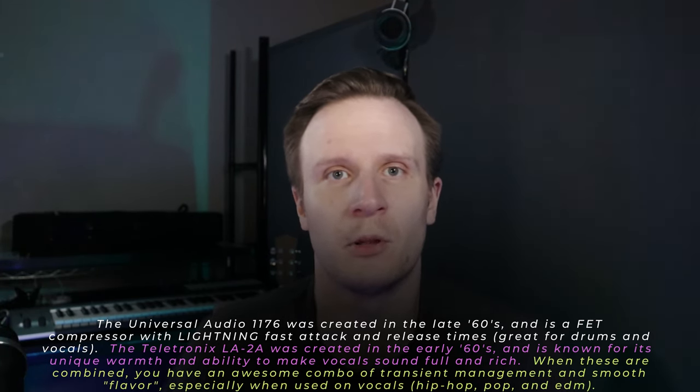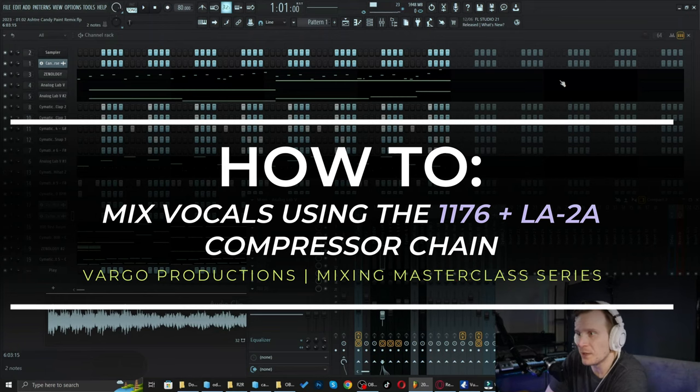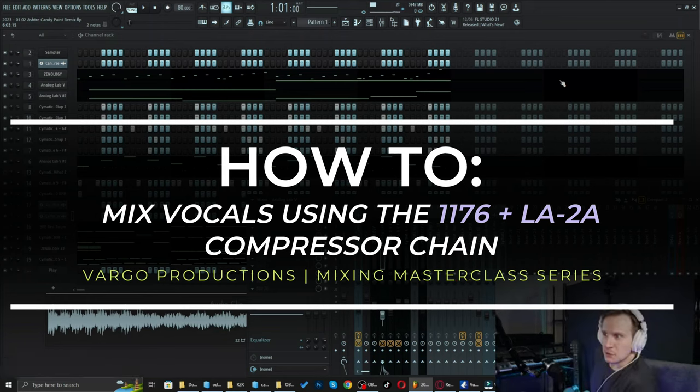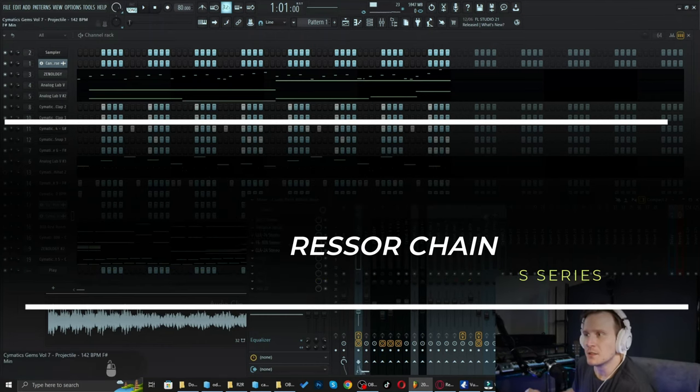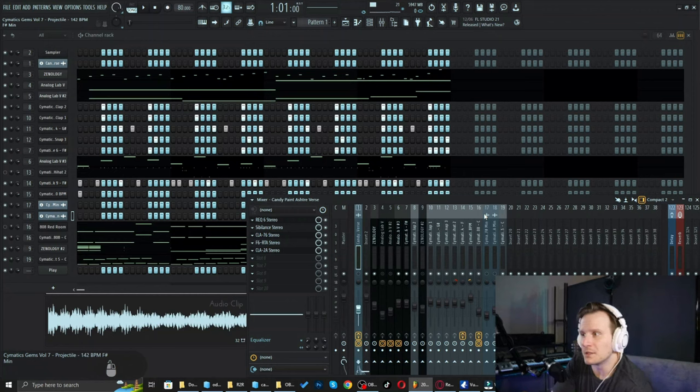I'll pull up some vocals here and we'll go through how to implement this compression chain, and hopefully that'll give you some clarity moving forward. I've got a song pulled up here. The reason I picked this one is because I'm actually still working on it — still working on the beat and the vocals — but I used this method here, so I'll demonstrate the steps involved.